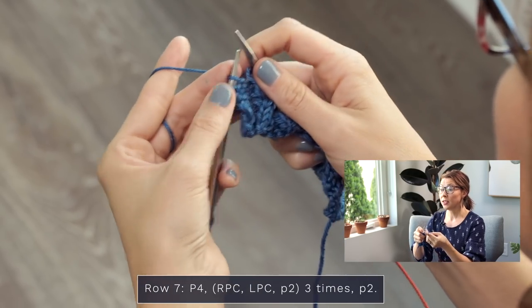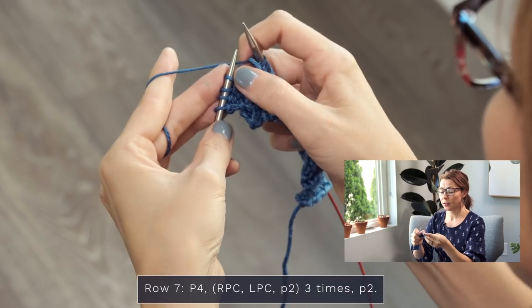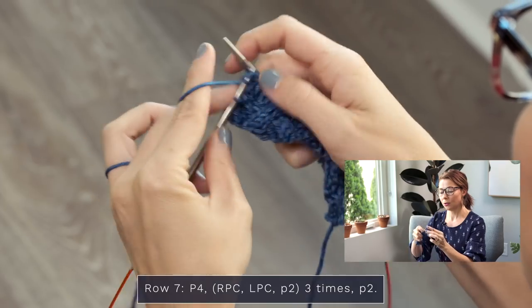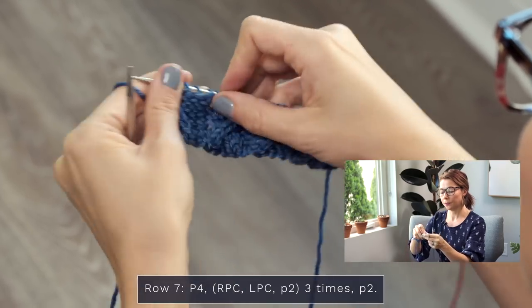Finish up that row by purling the final four stitches — one, two, three, and four. There you go! Now we're on to row eight — what do we do for even numbered rows? Knit the knits and purl the purls. That's how you're going to keep going.